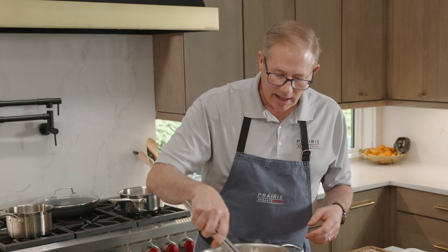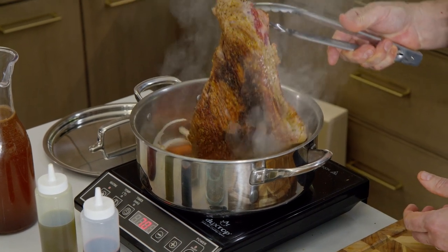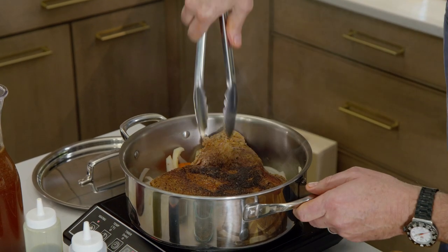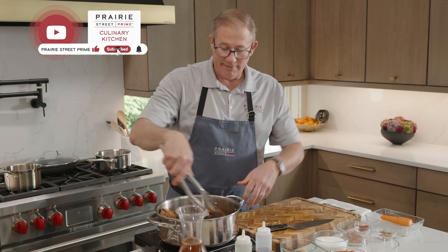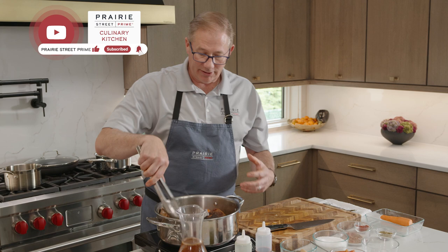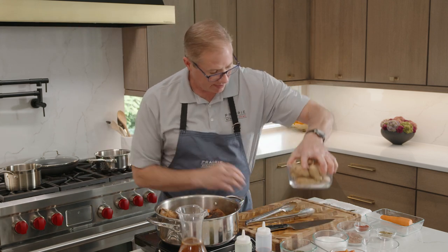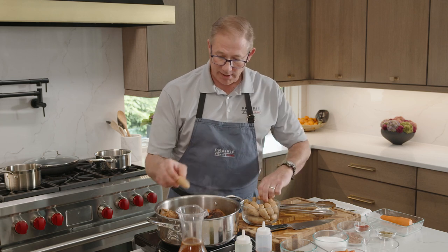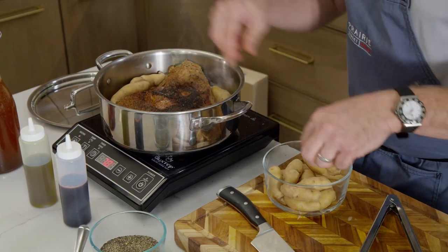I can smell the fat starting to caramelize, which tells me I want to take a look. When we flip it over, it's gorgeous - beautiful color, that's going to be lots of flavor. The onions and carrots underneath are starting to get a little bit of color too. Now I'm going to take my fingerling potatoes, which I like because I can use them whole. I just wash them and throw them in - they're going to cook, get creamy, and be wonderful.